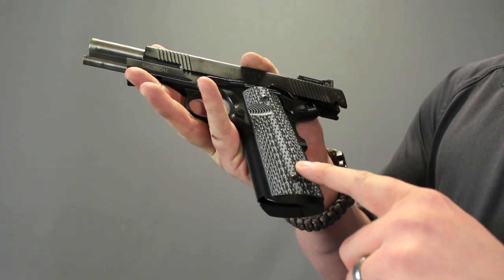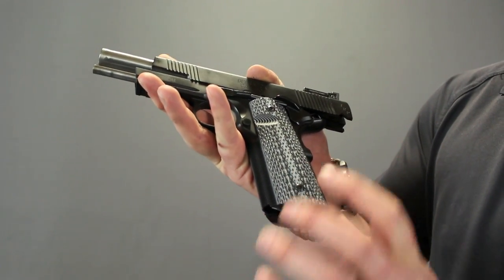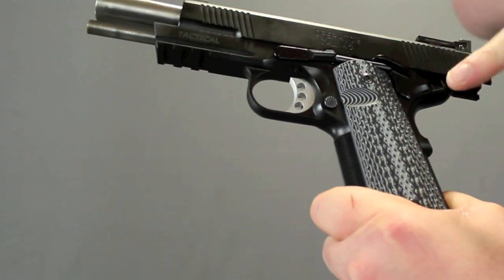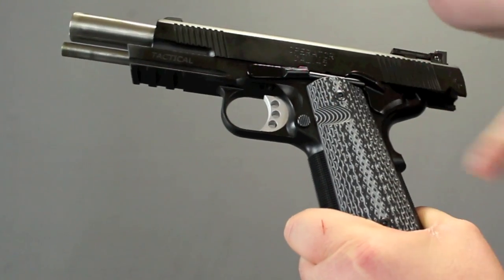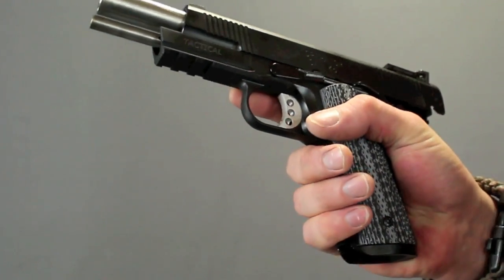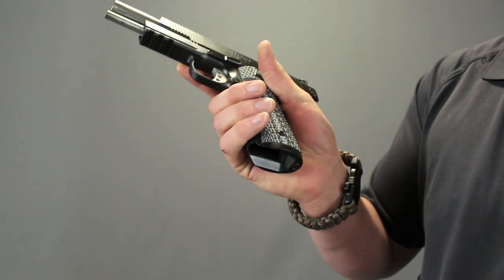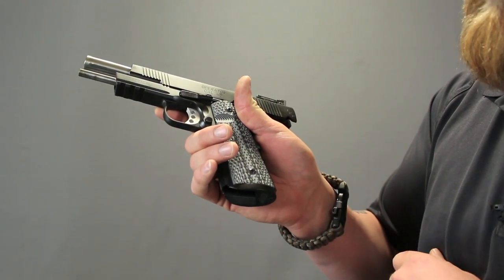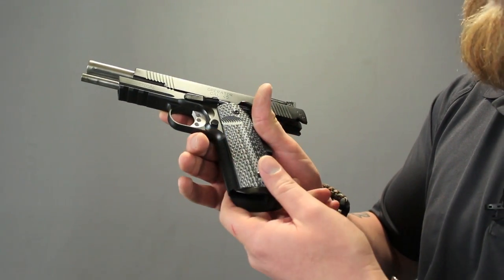The G10 grips are also very textured — great traction. The magazine release has got a nice little cutout so you can easily get that. It shoots magazines probably as well as it shoots actual bullets. It's extremely spring loaded.